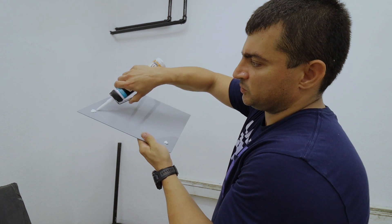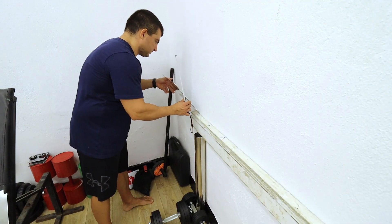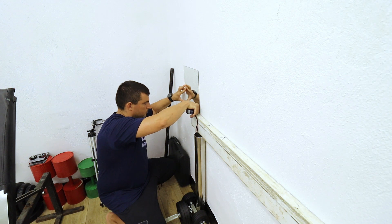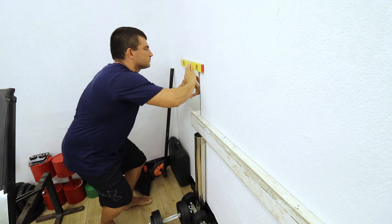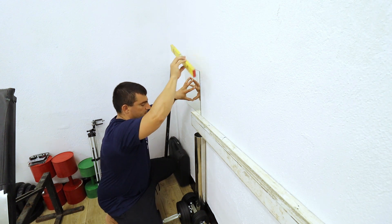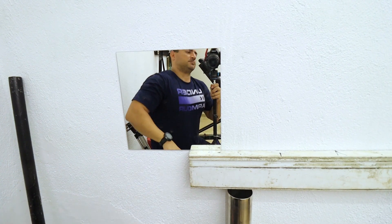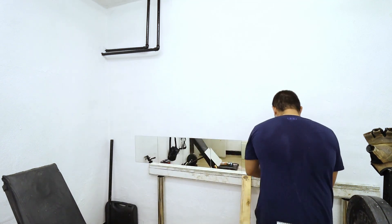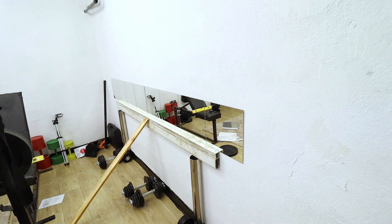I place equal parts of glue at the 4 corners of the mirror. The first mirror is the most important because I will align the others according to it, so I will take my time to put it perfectly. Here is a perfectly placed square on the wall. After it's installed, the work is like drinking a glass of water.